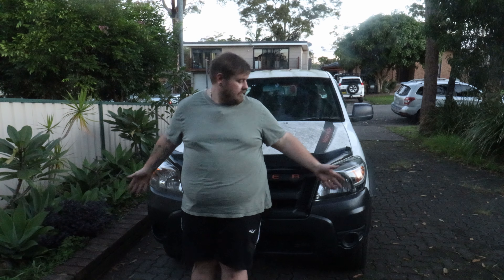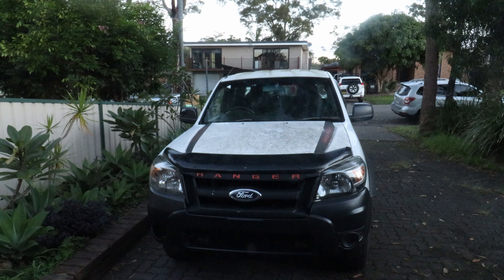Well, there you have it. It's that easy. A little bit of sandpaper, some elbow grease and a clear coat. And these headlights, honestly, they look brand new. I think they came up really good.